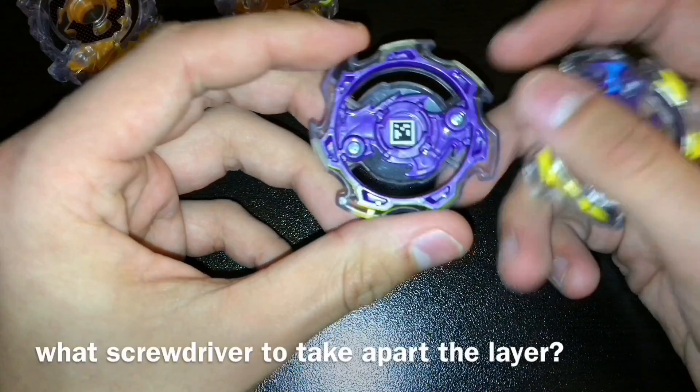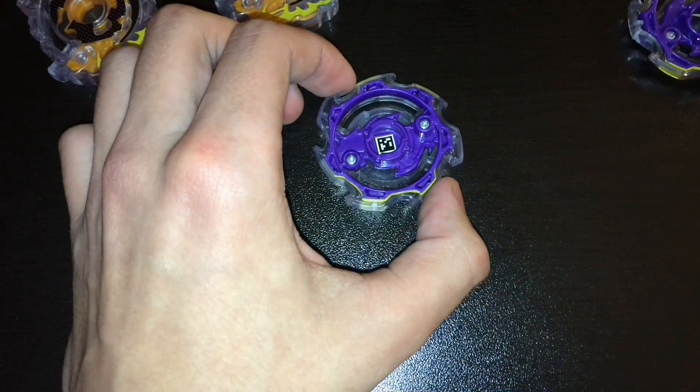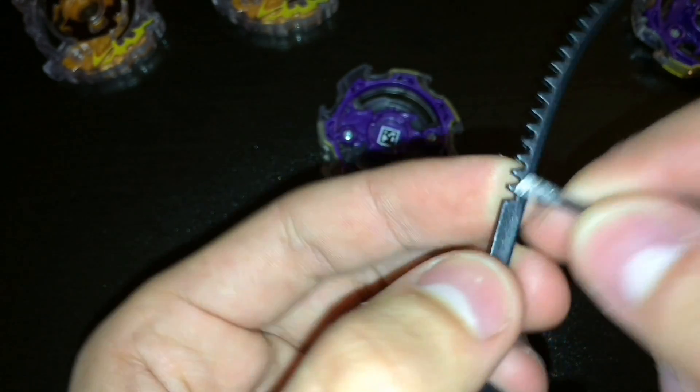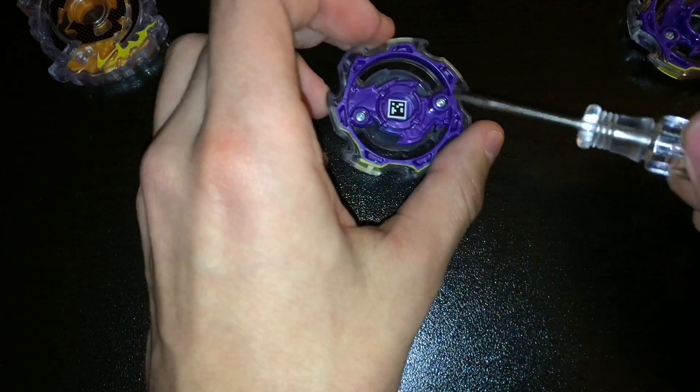To take it off — someone asked what screwdriver it is — I use a flat head like this. It's pretty small. For size, comparing to one tooth on a Hasbro winder, it's about the same diameter or width. This one's a little bit bigger, but I'm sure it might work if you do it at an angle.